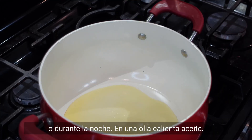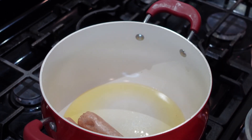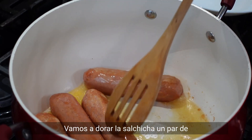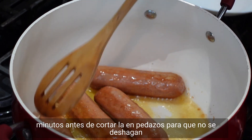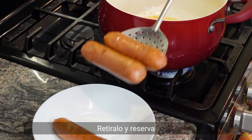In a pot, pour oil and add vegan sausage to replace the pork. We are going to sear the sausage for a couple of minutes before cutting it into pieces so they don't fall apart. Remove and set aside.